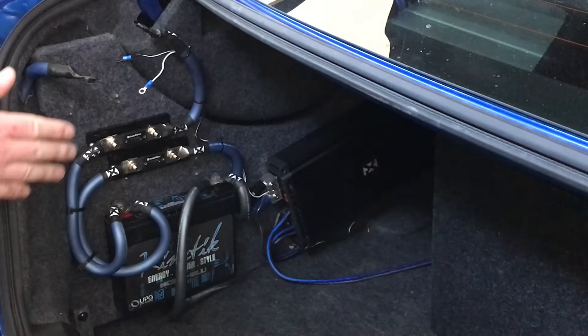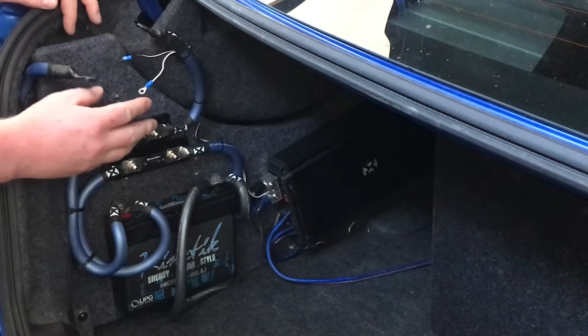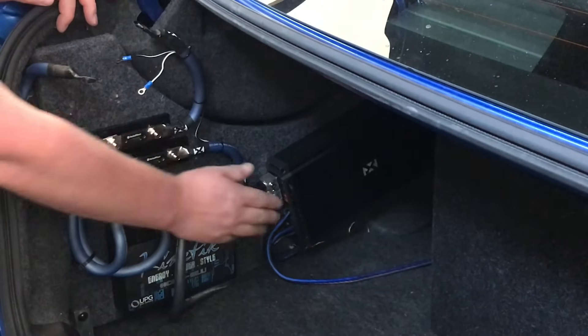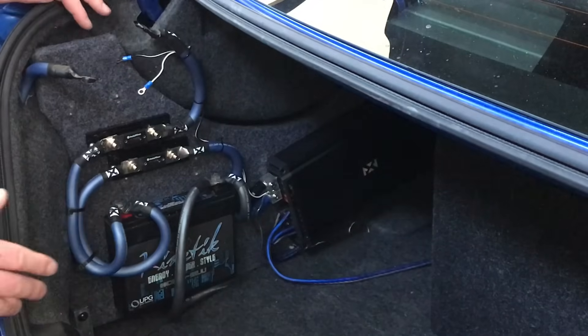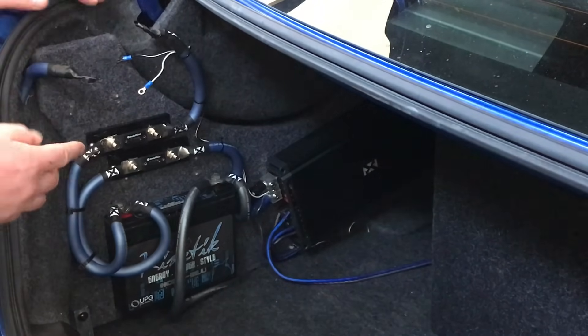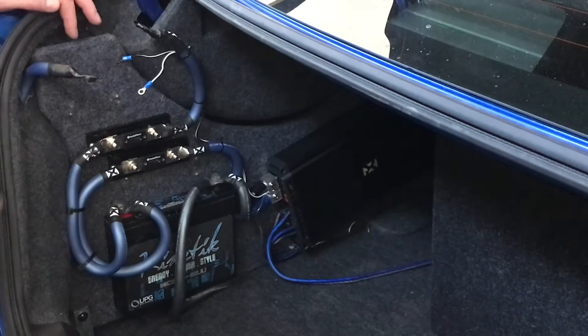Here in the trunk of our WRX, we've already built and mounted a board where we've mounted a battery, some fuses, an amplifier, and some crossovers — a good way to get everything on one board. In this empty space here, we're going to mount our isolator.